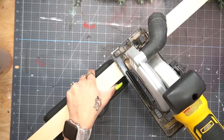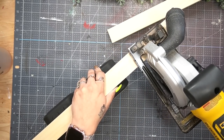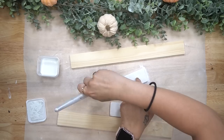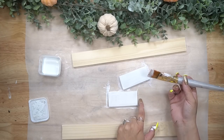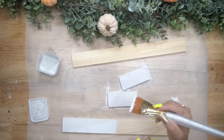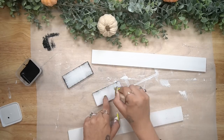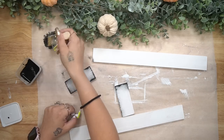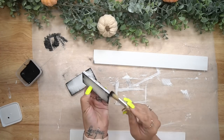Next I cut these down to size and sand off any excess splinters. Then I paint all of my front pieces with my white Waverly chalk paint. I get a lot of questions about whether I like Dixie Belle or Waverly better — honestly, I truly love both of them. I have both in my stash; it's just what I grab at the time.